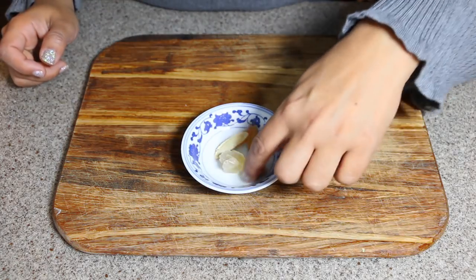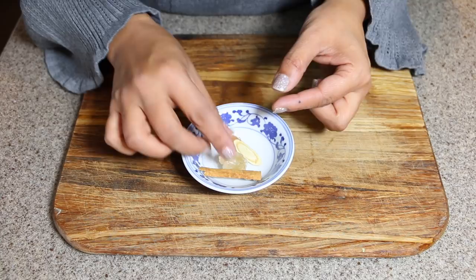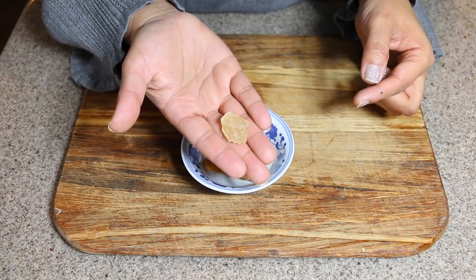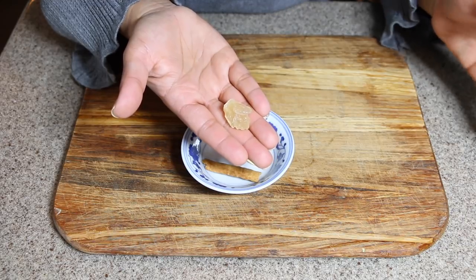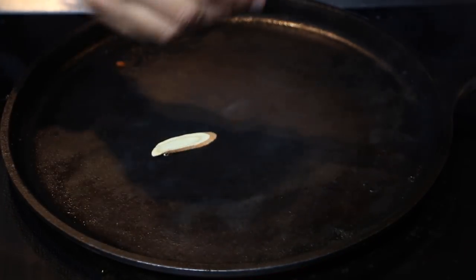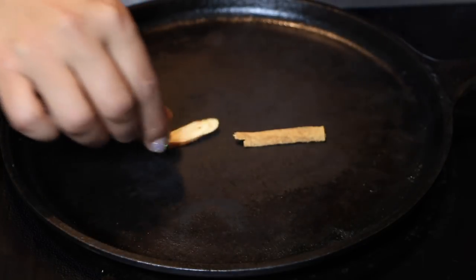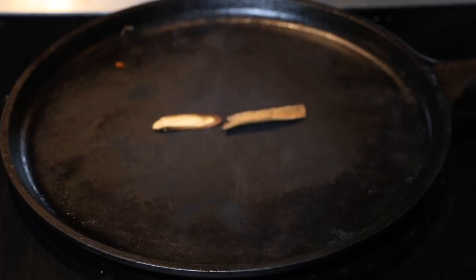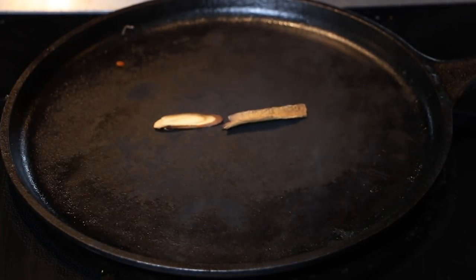You're going to need half a stick of cinnamon bark, a slice of dried licorice, and a small piece of rock sugar. If you can't find rock sugar, you can use one tablespoon of lightly brown sugar. The next step is to toast the cinnamon bark and the dried licorice. Toasting it will bring out those delicious, rich flavors that you find in the pho.